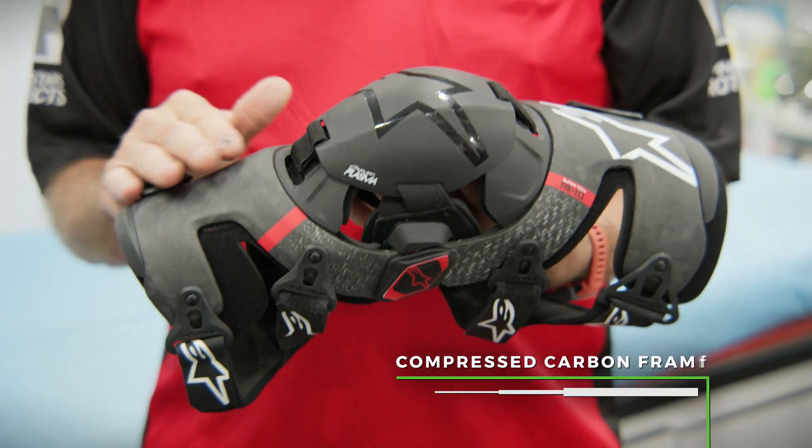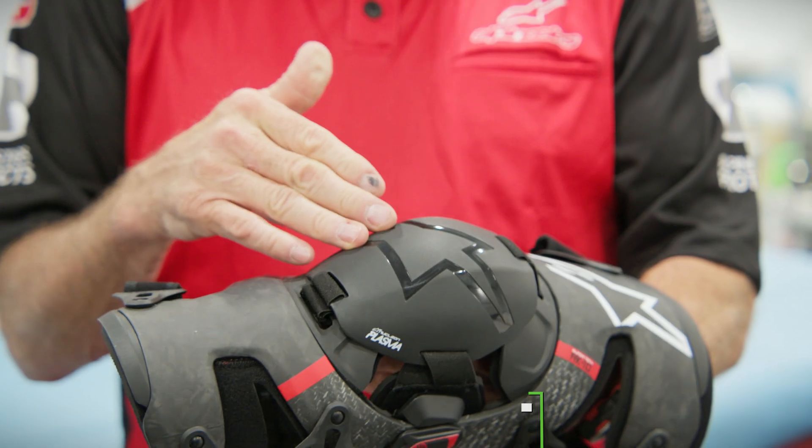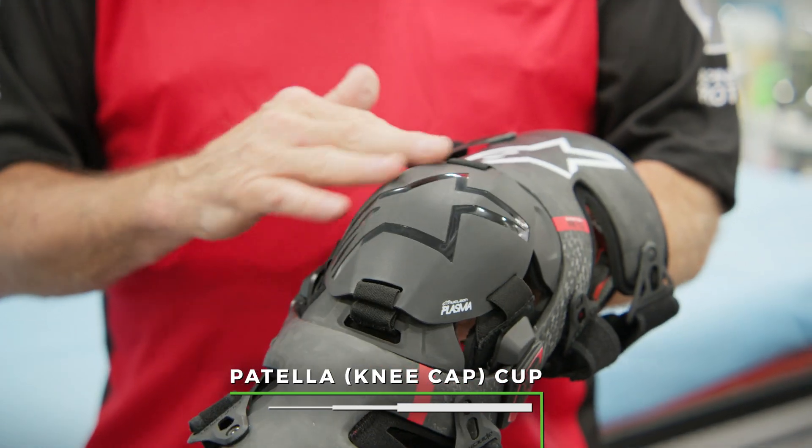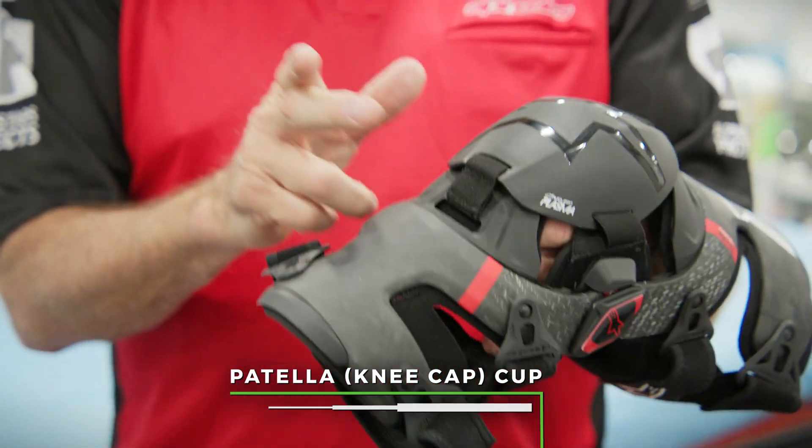The frame on this new brace is a compressed carbon material with a full coverage patella cup, which means you're not only protected when your leg is straight, but when you bend the brace you still have protection.